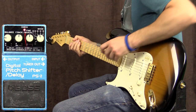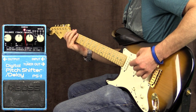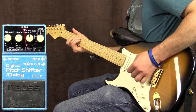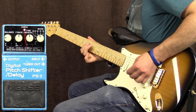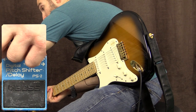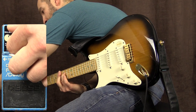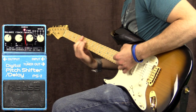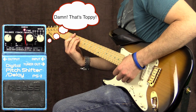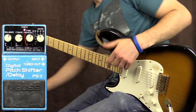Over to number five now, and this particular sound is that of an octave above, so let's give this a shot. Handles the chords very, very well actually. Let's go ahead and turn the balance up. Very churchy, very organ-y. Is organ-y a word?